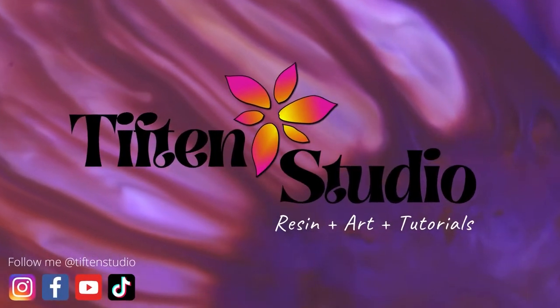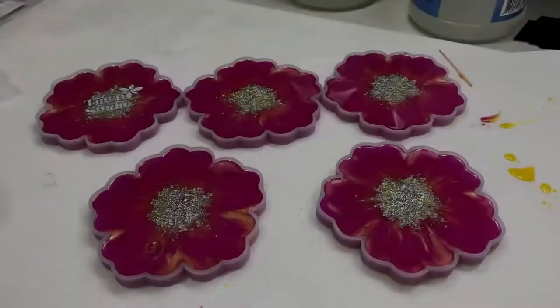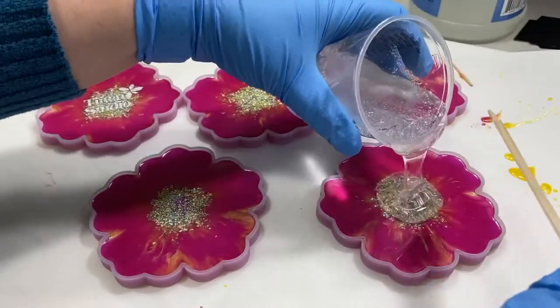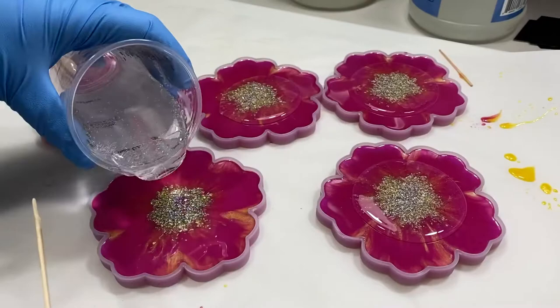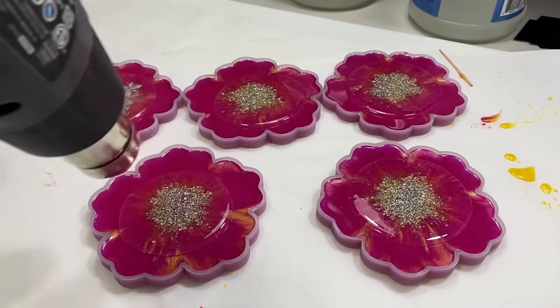Hey guys, thanks for tuning in. Today I am going to show you how I dome my coasters. You can use this technique for any of your projects, not just coasters. I like to do this because it eliminates the need to sand and then do a flood coat, and it's real easy to do.